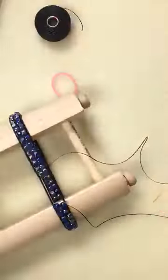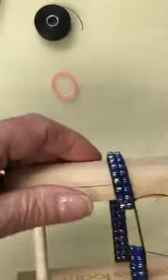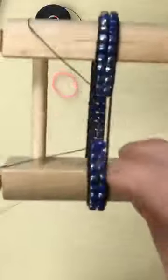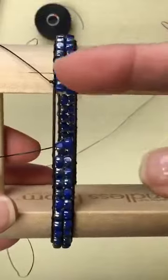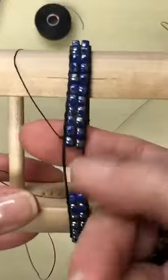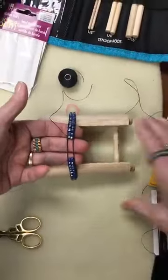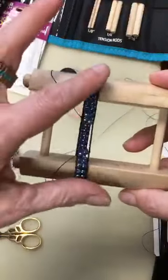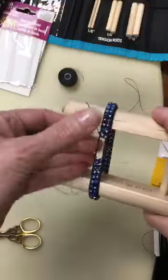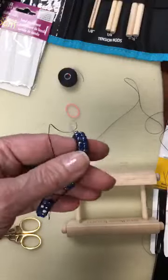Here we go — I've come all the way around. My needle and thread are coming out here. I started and worked all the way around, and you can see it turning — here's my starting tail thread. I've left myself about an inch. When you get to this point, take your piece off the loom and let it rest. By doing that, you allow the bands to shrink back to their natural size. Let it rest an hour or two, I would say.